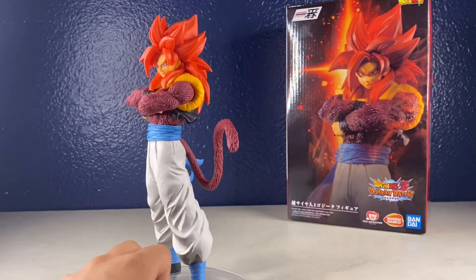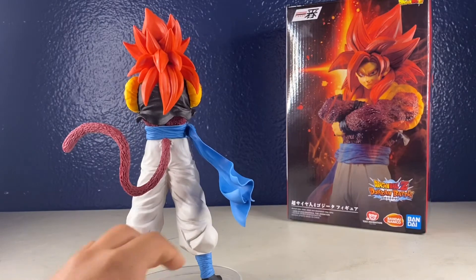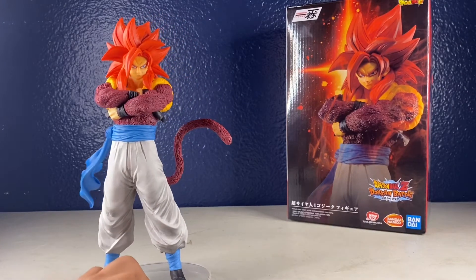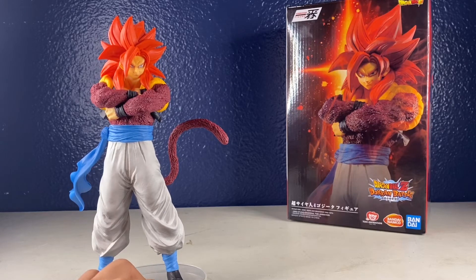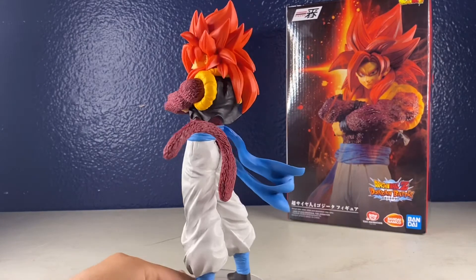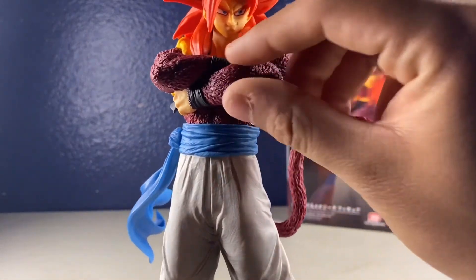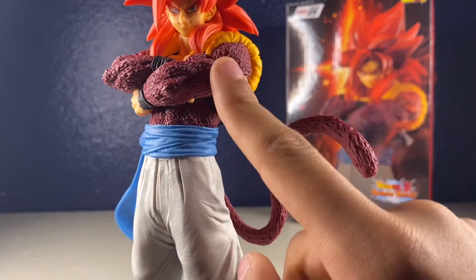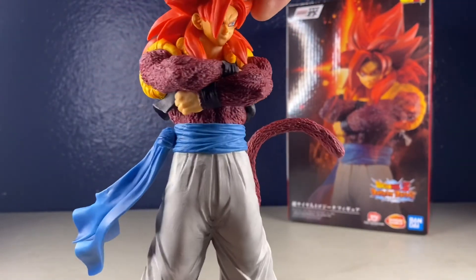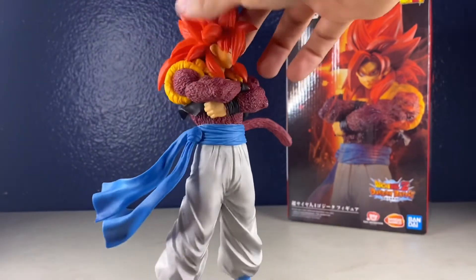I think this figure is actually really nice. I love Gogeta, especially Super Saiyan 4 Gogeta. The Super Saiyan 4 form is just phenomenal — one of the best forms out there. Seeing him in GT was just amazing. I love Gogeta with a passion. I'll do a quick showcase for you guys. I really like how much texture they put into the fur — all the texture in the fur is just crazy, you can feel every little bit. And the hair is just the best thing about him.